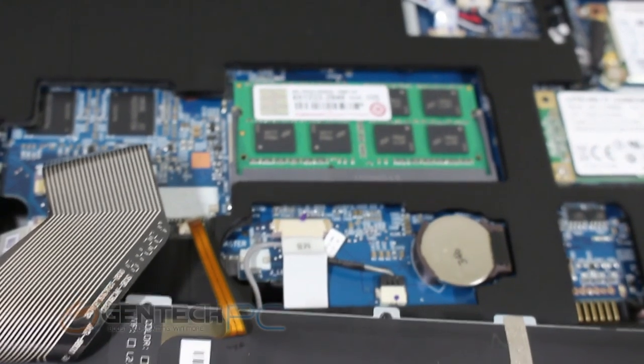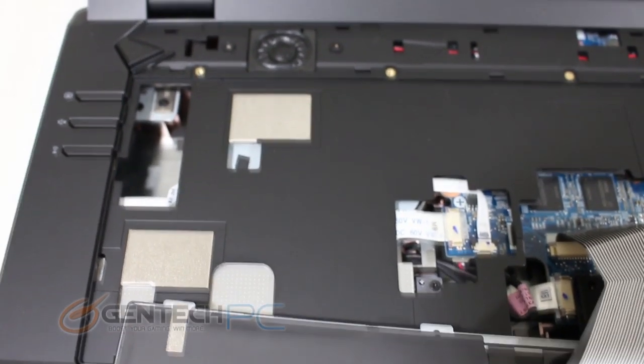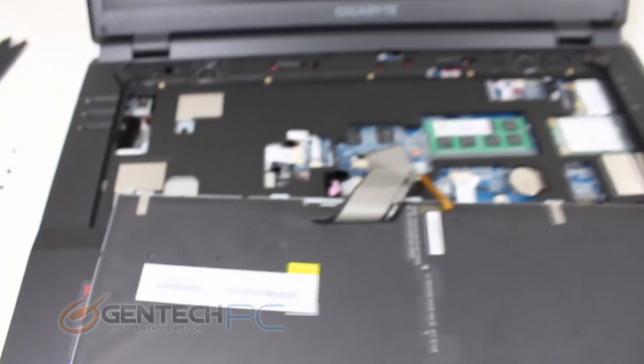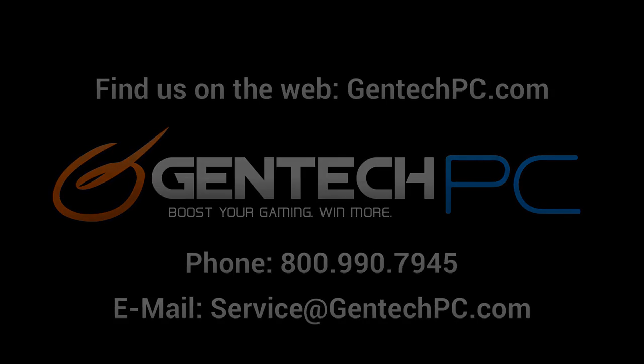And that is going to be concluding the Gigabyte P27K product showcase. We've covered the unboxing, all the interfaces, we've benchmarked it, tested it, and disassembled it. We hope this video was useful for you. If you need more information about the P27K, go to our website at GentekPC.com — there we have the full product specs, current pricing and availability, and a whole lot more. If you ever have any questions or need additional assistance, feel free to contact us by phone or email and we're always happy to help. This was GentekPC with your ultimate Gigabyte P27K review — we'll see you guys next time.